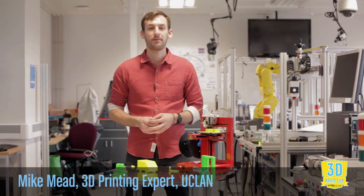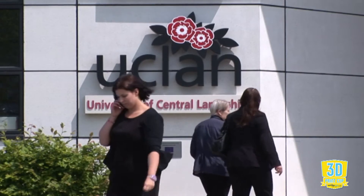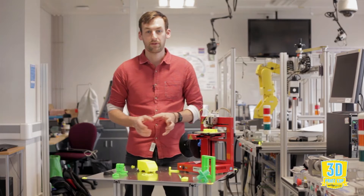Hi, I'm Mike Mead from the DigitMe project here at the University of Central Lancashire. I'm a self-taught 3D print expert and we're going to talk about the hazards and pitfalls for printing movable 3D pieces.